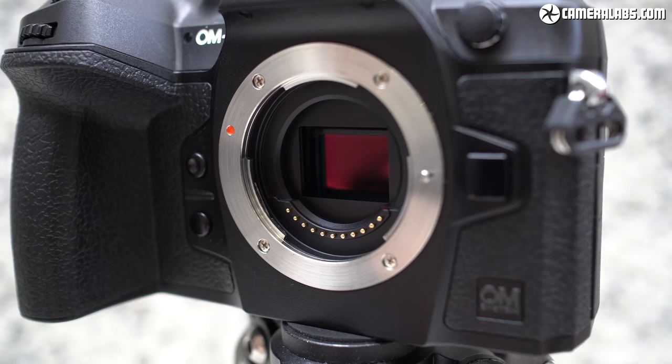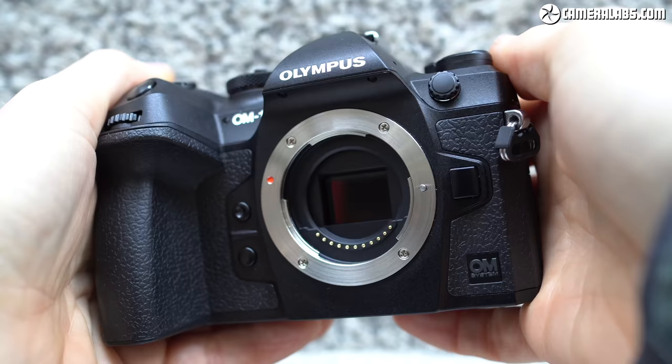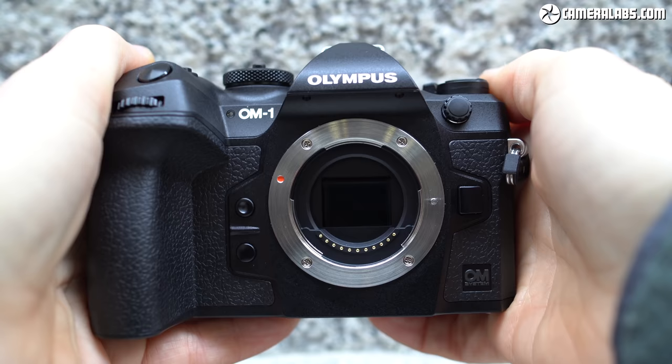Arguably the most exciting upgrade on the OM-1 is its brand new sensor, which may match the previous one in 20-megapixel resolution but now features a stacked BSI design. OM Systems claims it will deliver an extra stop of dynamic range and a two-stop benefit in noise levels over the previous sensor first seen on the E-M1 Mark II back in late 2016. I will be testing these claims in my full review along with comparisons against other systems which haven't stood still either. The new sensor and image processor also bring a raft of focus and speed enhancements.